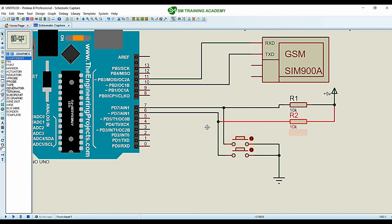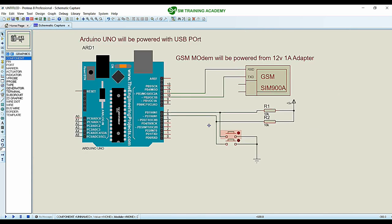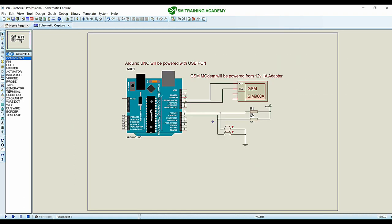In pull-up logic the line is initially high, and when I press the button I receive a low signal on the digital pin. So whenever I press the button connected to digital pin 6 the call will be made, and whenever I press the button connected to digital pin 7 the call will be terminated. This is the portable system I am going to build using the Arduino UNO microcontroller and the GSM SIM900A module.